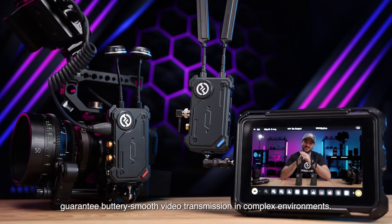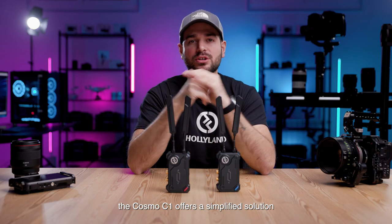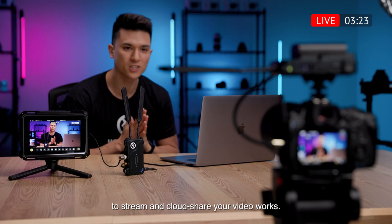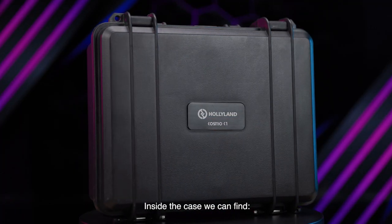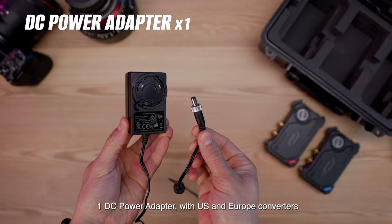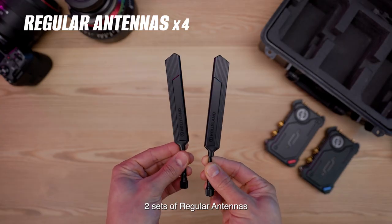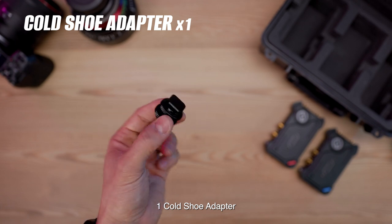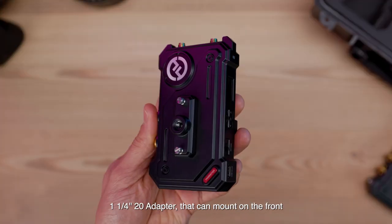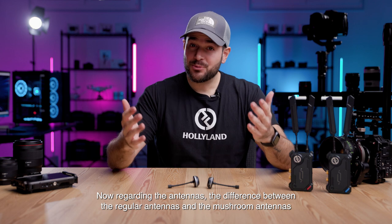Industry first to integrate a UVC interface, the Cosmo C1 offers a simplified solution to stream and cloud share your video works. The Cosmo C1 comes with a hard case that protects the system. Inside the case we can find one transmitter and one receiver, one DC power adapter with US and Europe converters, two sets of regular antennas, one set of mushroom antennas, one cold shoe adapter, one quarter-20 adapter, one USB-A to USB-C adapter, and one magic arm.